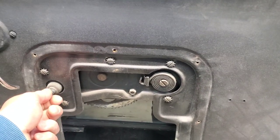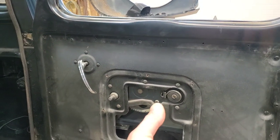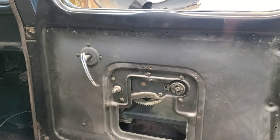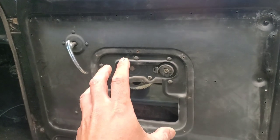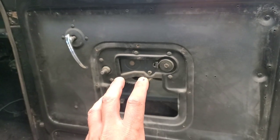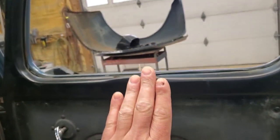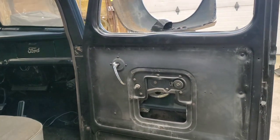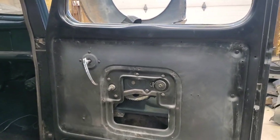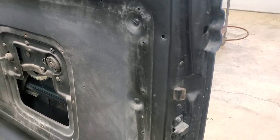We're gonna pull this regulator out, and then slide the window out. These windows are a little tricky — you kind of gotta lower it down and then turn it after you get the regulator out, and then you can pull the window up through here once you get it turned like 90 degrees. So that's what I'll be working on.